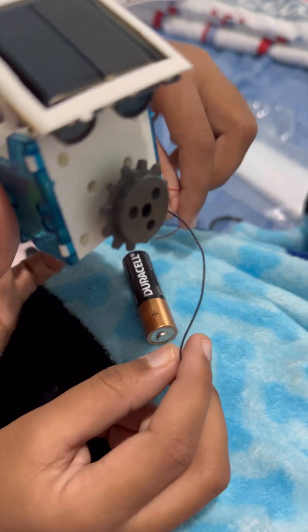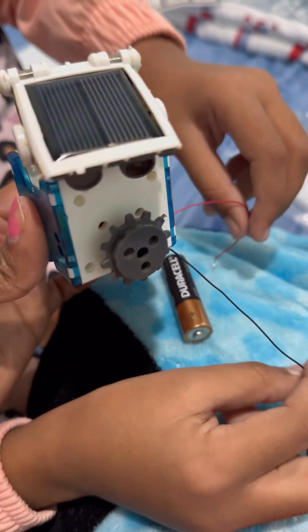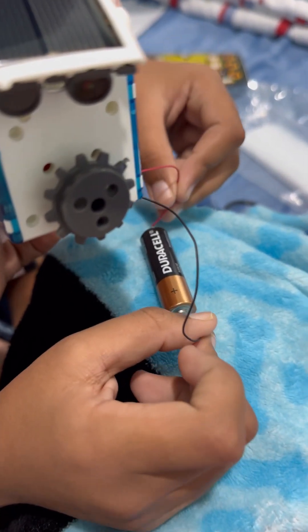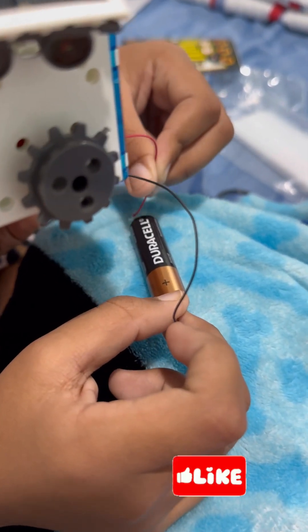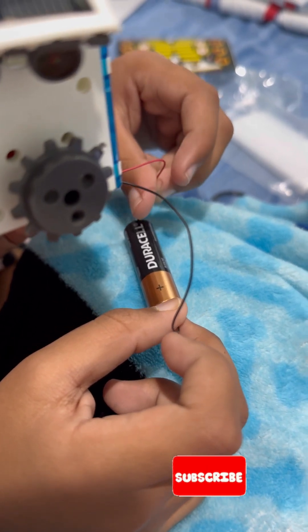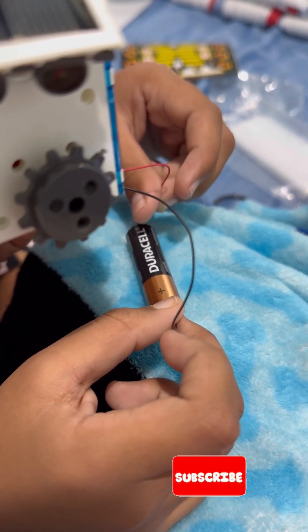So we couldn't go outside because there's no sun, so we're using batteries instead. That's it for now — I'll put the next video later. Hope you like it. Bye bye!